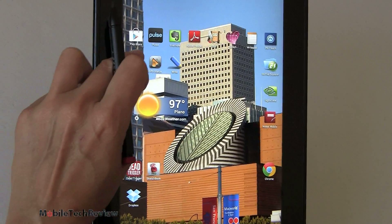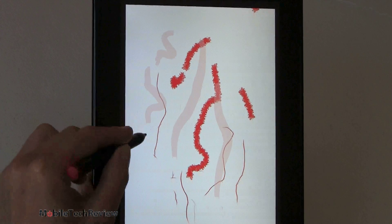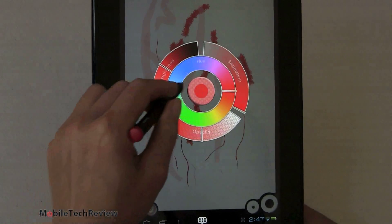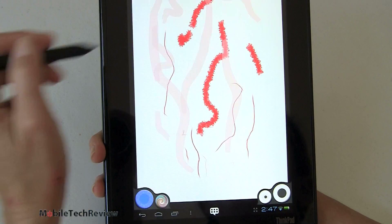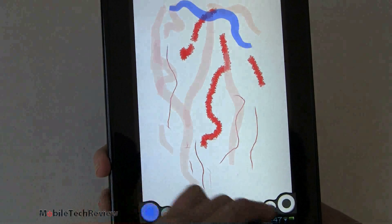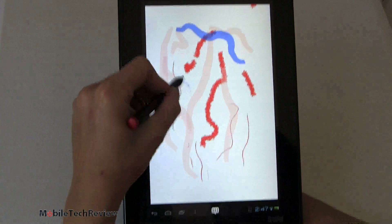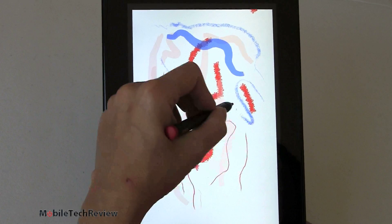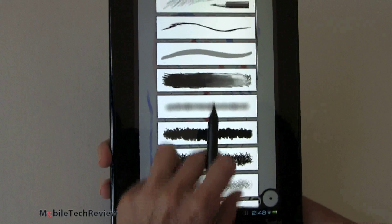Now we'll look at the free version of Infinite Painter — it has an interesting interface. You can see we've been doing various types of painting, with light stroke versus heavy stroke. We can change our color and increase our opacity. With all the different kinds of lines to choose from, we'll go for something like chalk pencil. You can see the pressure sensitivity — I can vary the thickness and weight of the line just by drawing. So that's Infinite Painter Free — interesting interface, but it gets the job done.